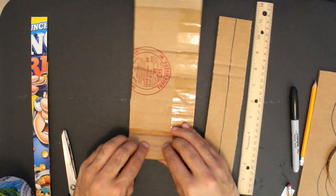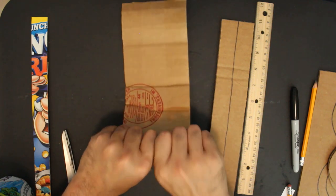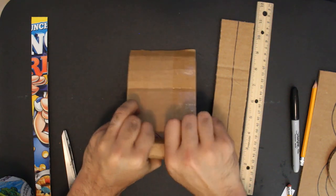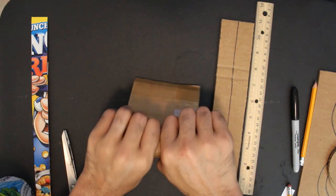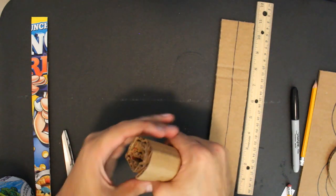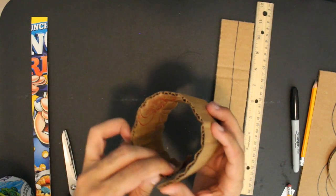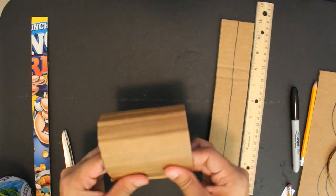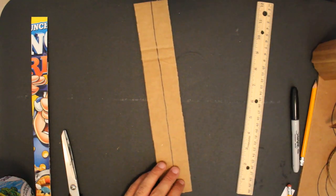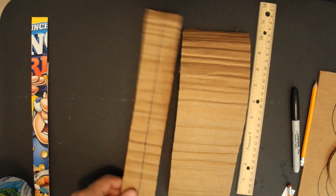Unfold it and fold it the other way — don't be afraid to wrinkle it up. What we want to do is make it a bit softer and more malleable. Do the same thing with the other piece. Once both pieces are folded and softened, cut this one down the middle.